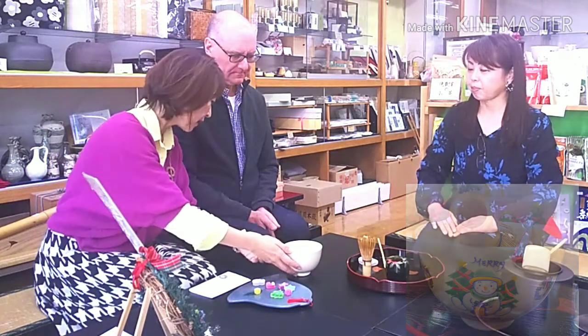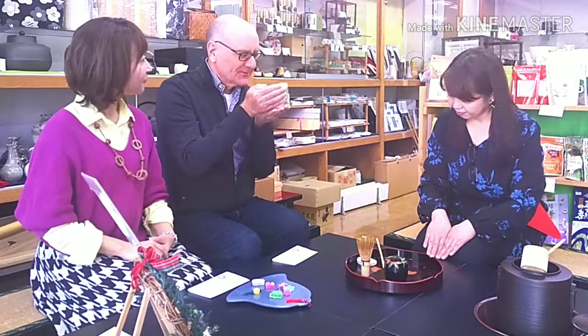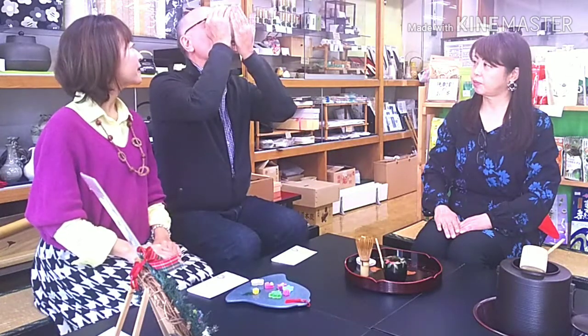I will show you how to drink. Take the bowl with your right hand. Now the front of the bowl faces you. It's not good manner in the tea ceremony to drink from the front, so turn it clockwise twice. Then drink. You can drink it three or four times as you like. And then, when you finish it, sip the rest of the tea.